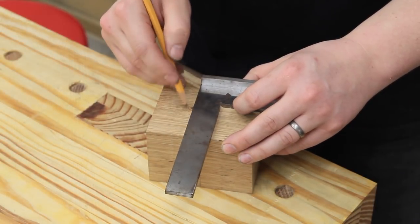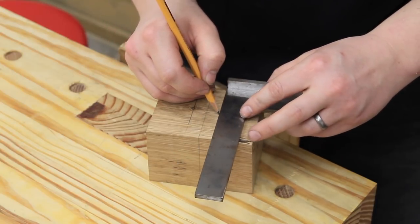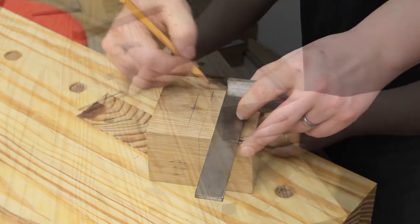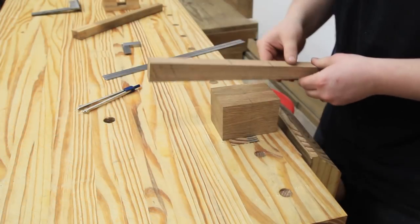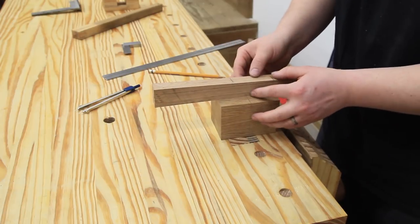From here I can mark one side of the top mortise and the other side. Then I can put the handle in position and mark my other dimensions for the mortise, both top and bottom.